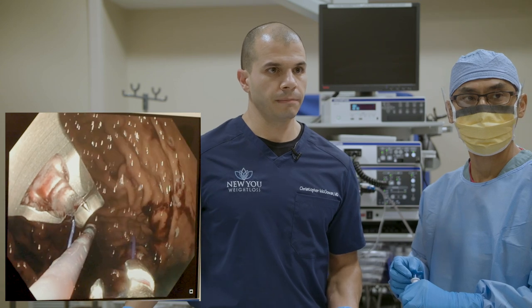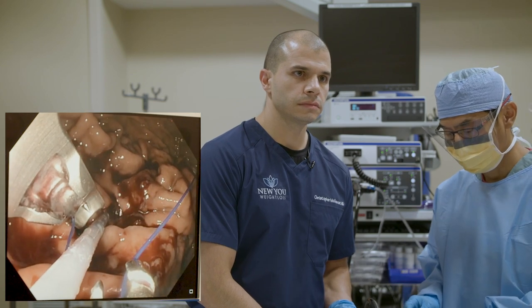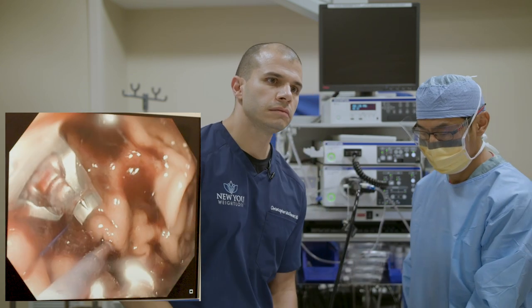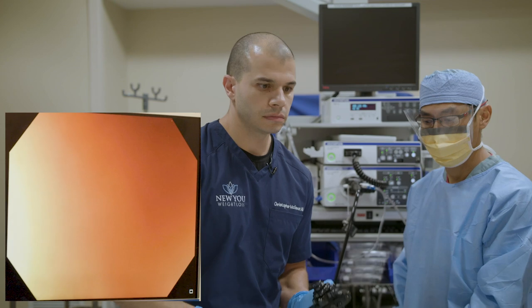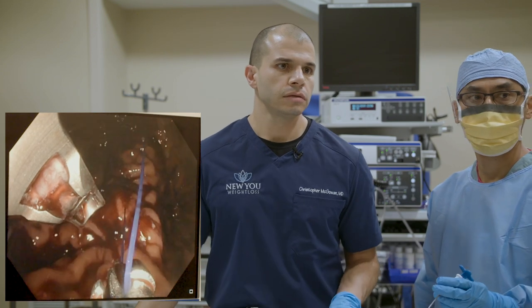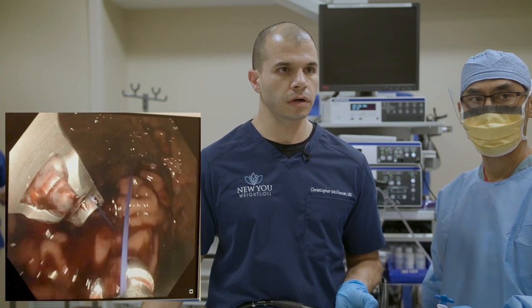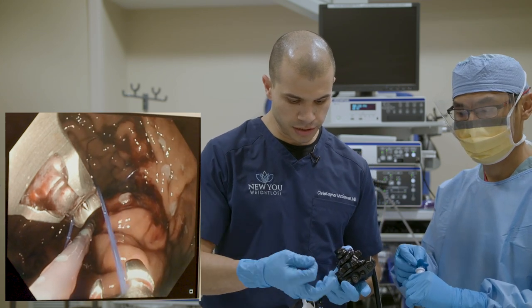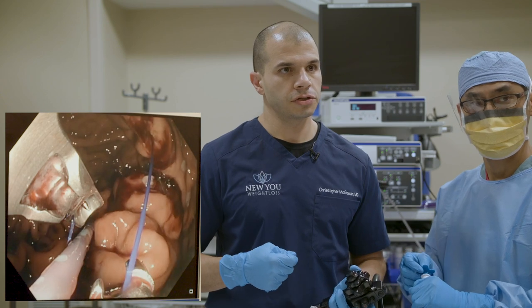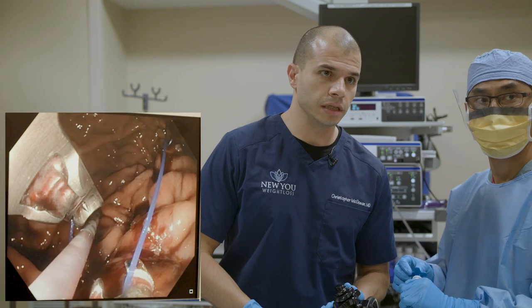We've worked our way down the stomach and are coming back up again into a U-shape. Question from Ashley: will I develop saggy skin from weight loss with ESG? You don't see it very often — the weight loss is gradual, over a year or more, typically losing a pound to two a week at most. As long as you're exercising — we recommend strength training or resistance exercise at least twice a week — we're usually able to maintain tone. But certainly if you're losing a lot of weight, there's that potential, though we don't seem to see it very often.